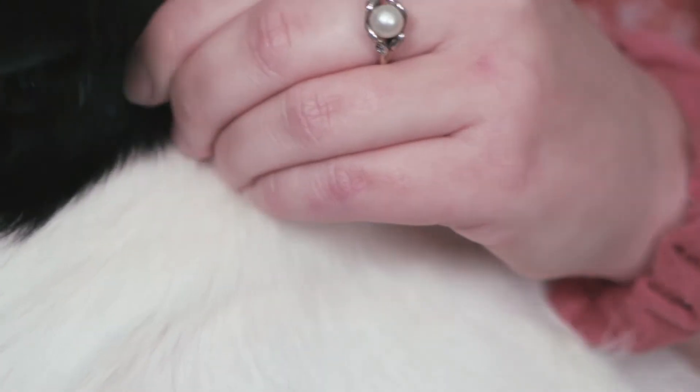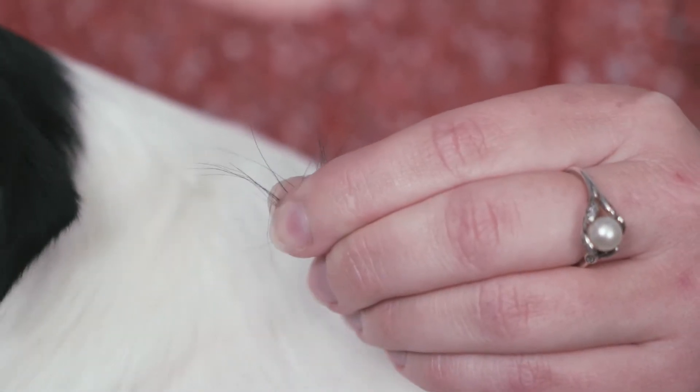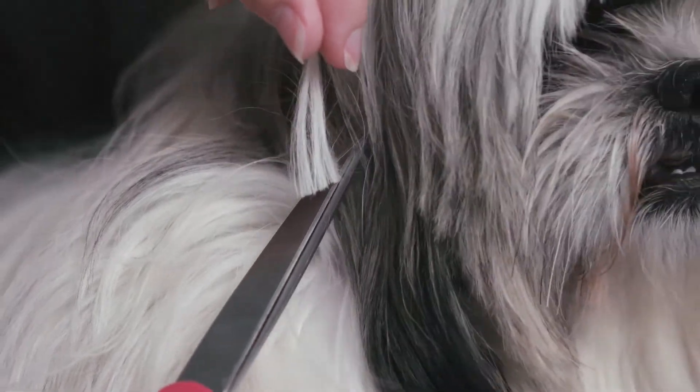The kit indicates that you need 10 to 15 one-inch strands of hair. If the hair is shorter than 1 inch, like on my dog, we suggest collecting 20 to 25 strands. You can comb, shave, or cut your pet's hair — whatever is easiest for you and your pet.